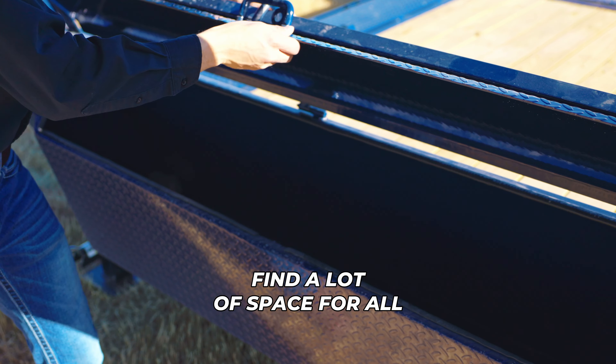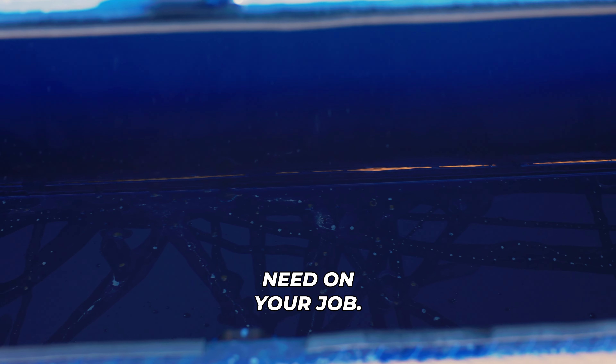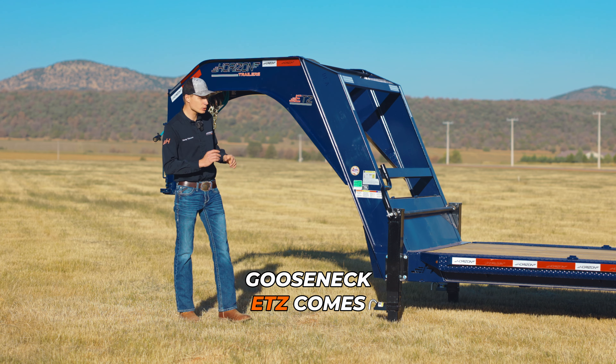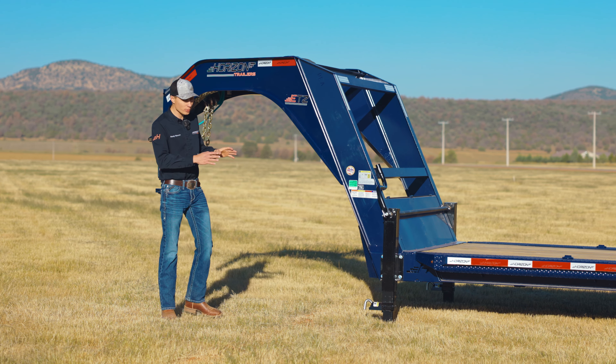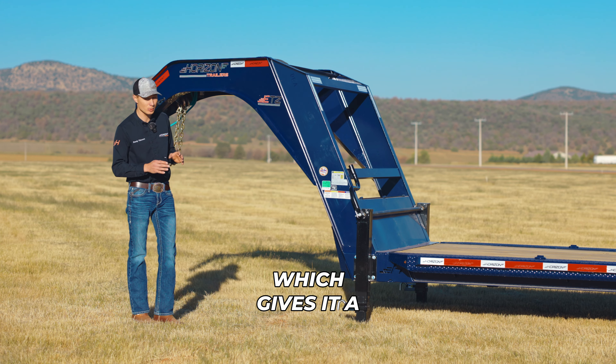In between the tongue, you will find this large lockable tool box which has a heavy-duty latch, and inside you will find a lot of space for all your tools, straps, equipment, or whatever you need on your job. If you ever come to have a flat on the road, the Gooseneck ETZ comes standard with a spare tire up here.